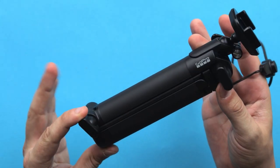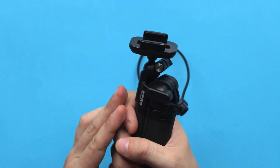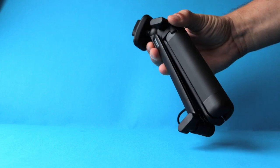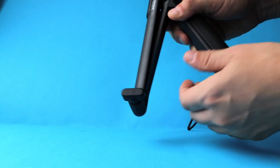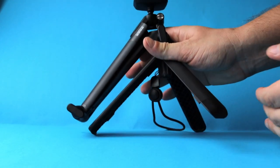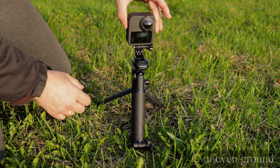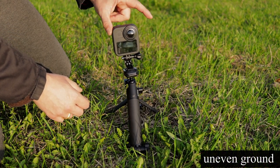3-Way can be used as a good camera grip — if you don't want to touch your camera directly while recording, this handle gives you a solid grip. It can also unfold into a small tripod, so you can set up your camera on a flat surface, record a time lapse, or simply take a photo. Just bear in mind that the 3-Way is simply not the most stable tripod on the market, so make sure you use it on a flat surface.